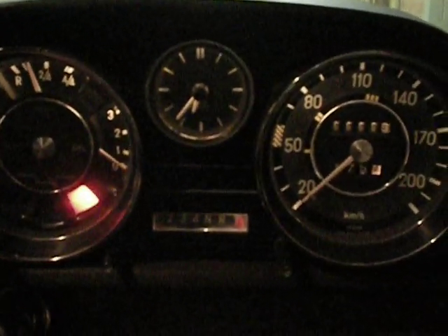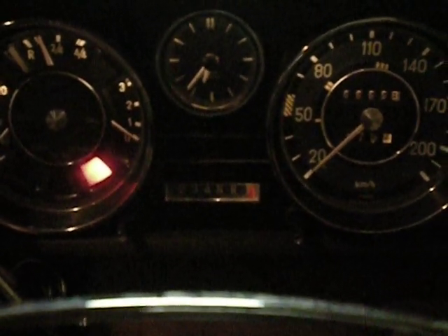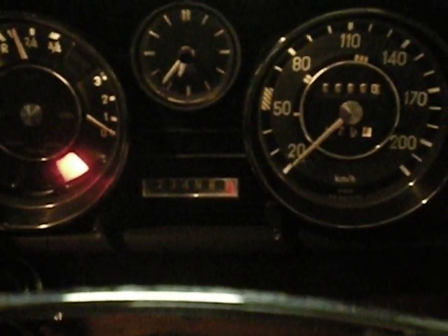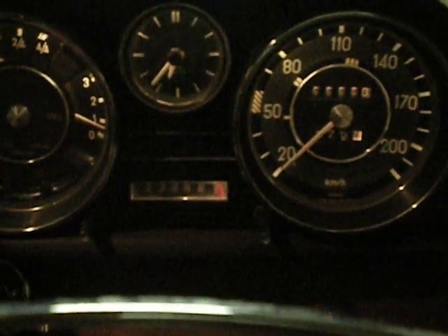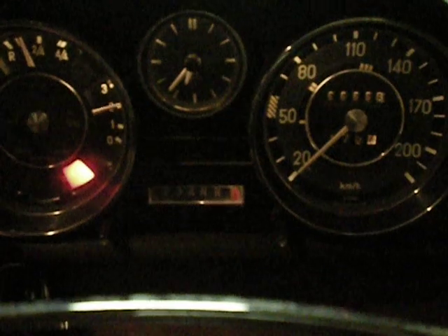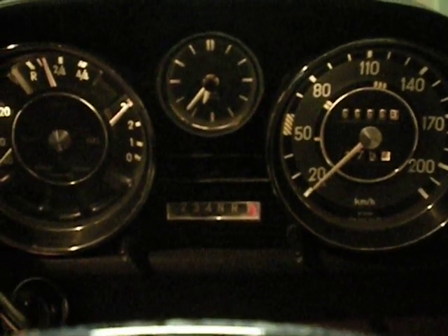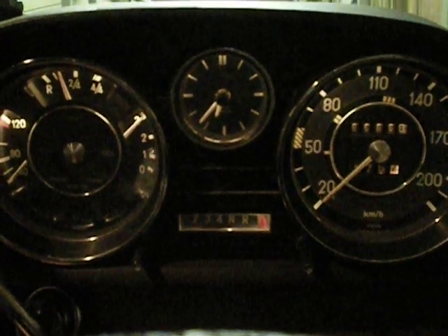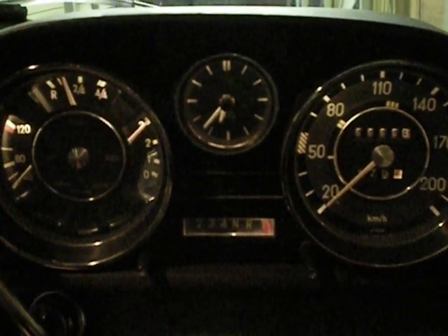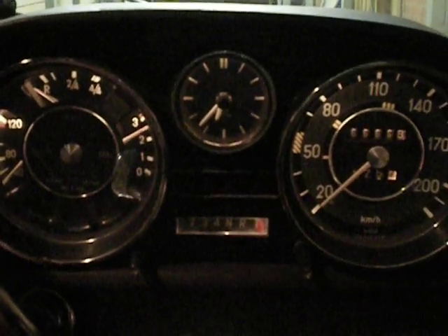Let's see what happens. Almost. Why don't you start? It's pretty easy to start afterwards. It's got pretty good in there.